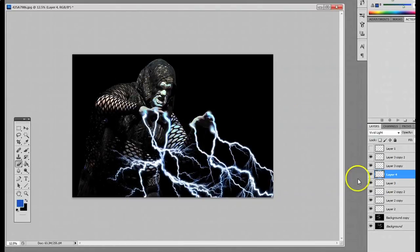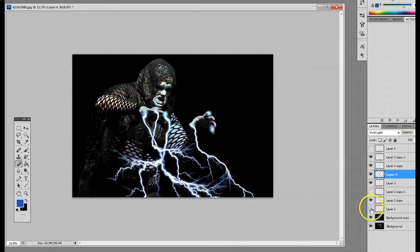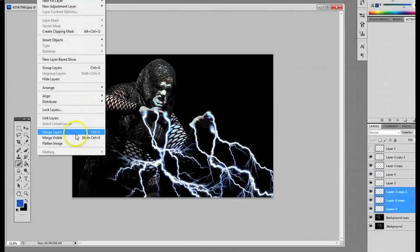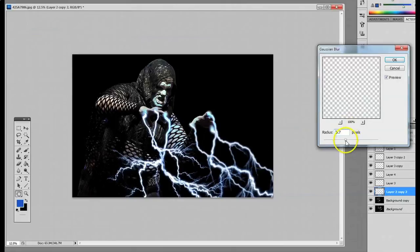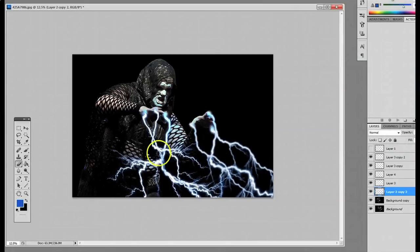Now I'll select the first three lightning bolt layers and merge them into one layer, then go to Filter > Blur > Gaussian Blur at around 9–9.5. I just want to blur those three lightning bolts in the back so they look different from the ones in front — almost like they're out of focus because they're a little farther away from the camera. And that would be the finished picture right before putting a watermark on it, with maybe a little bit of final touching up around the edges. That's one way that I throw lightning into pictures.